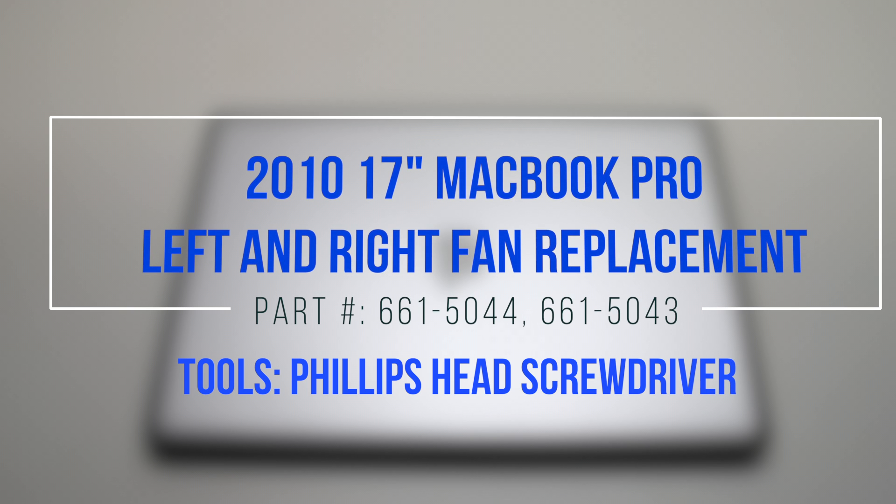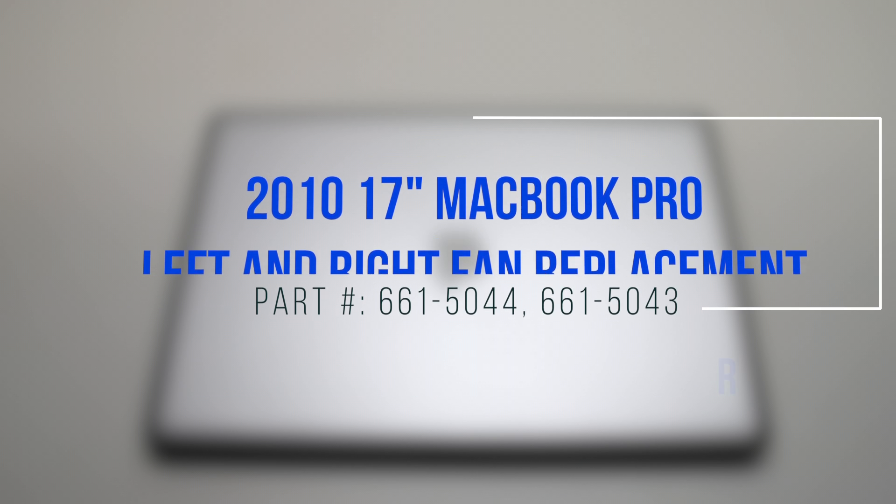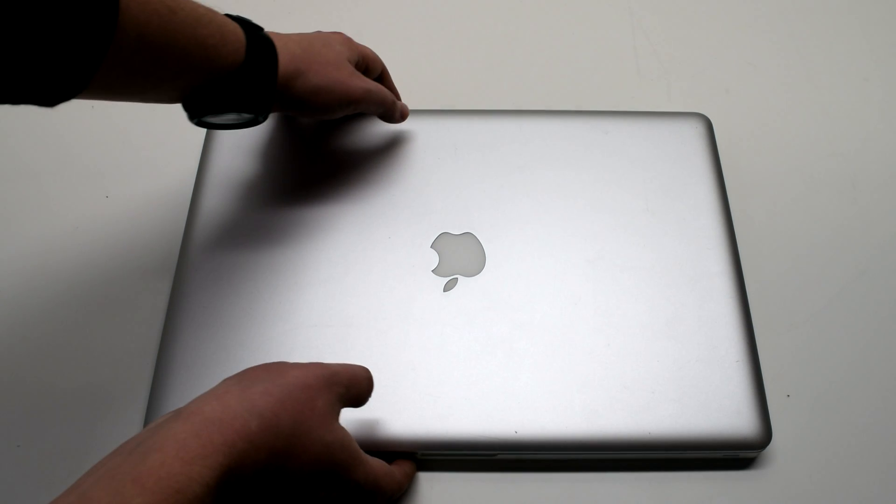2010 17-inch MacBook Pro left and right fan replacement. Start off by shutting down and flipping over your MacBook.